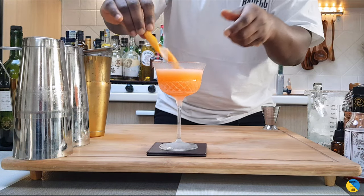Here we go. Hello guys, enjoy your drink!